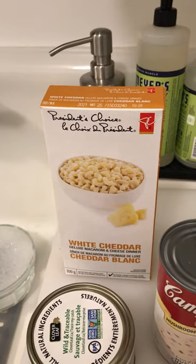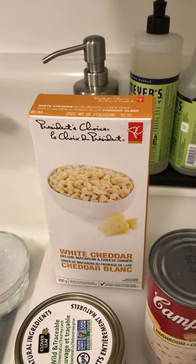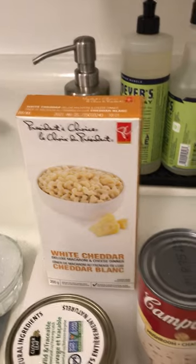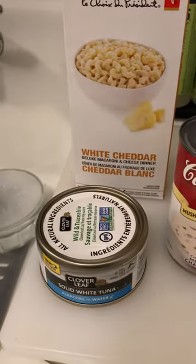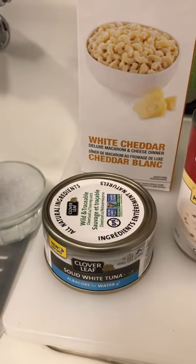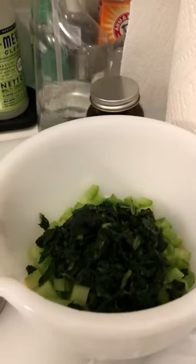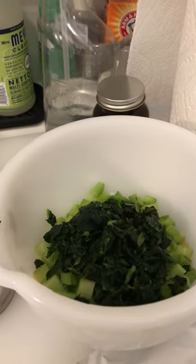All you need are some easy ingredients. You start off with a box of Kraft dinner — I'm using President's Choice with the white cheddar. I love it. And you've got some Campbell's Cream of Mushroom Soup, your solid white tuna packed in water to cut back on the calories, and some chopped vegetables of choice. Tonight I'm using celery, spinach, and onions.